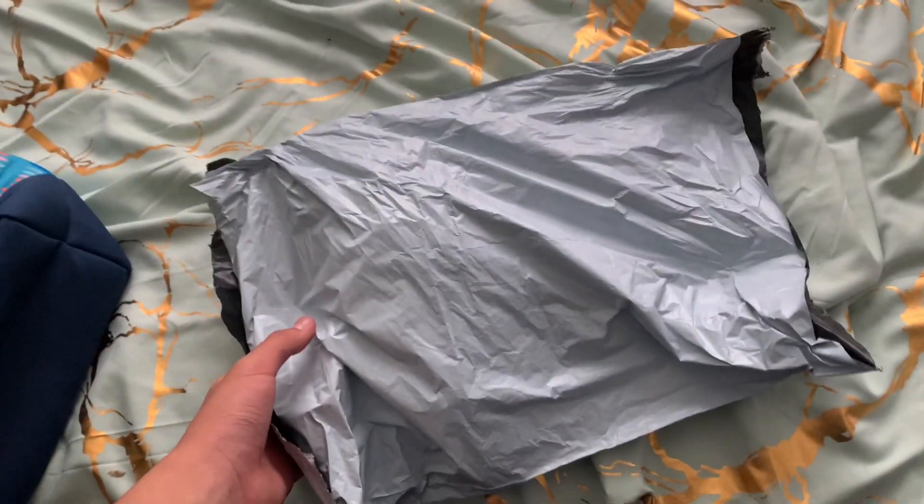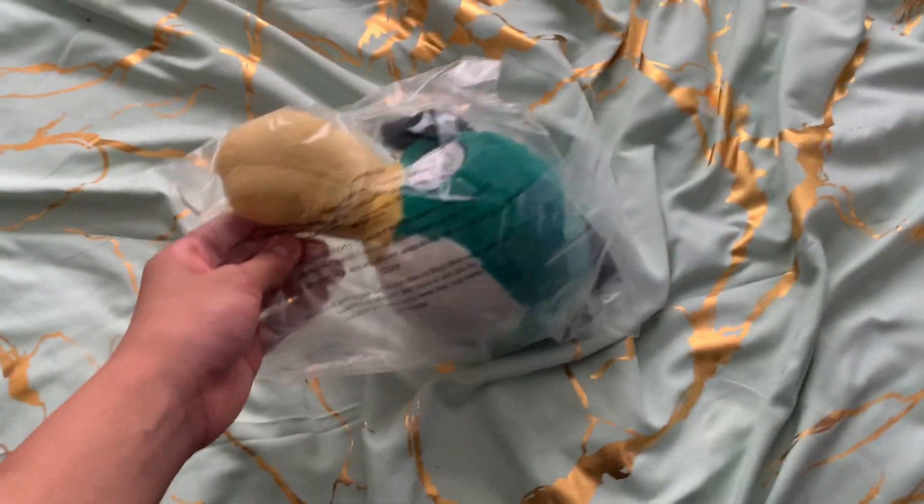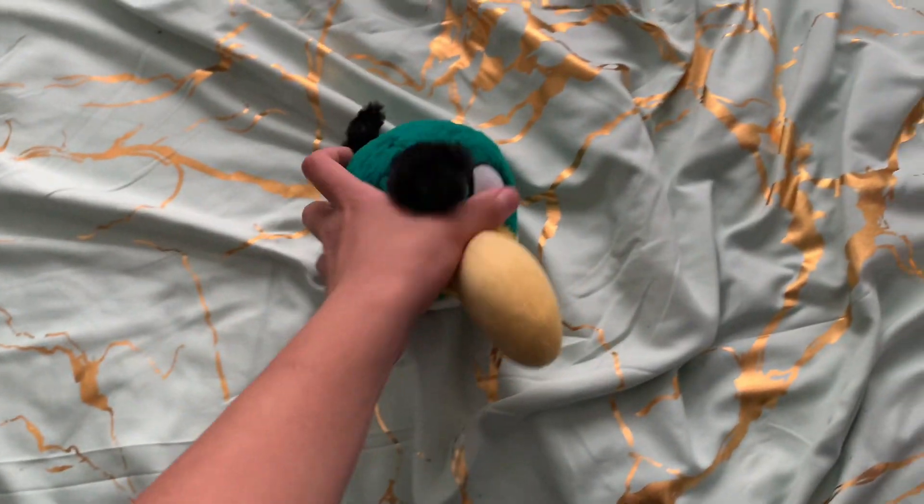I really gotta get better at that. But here he is — three, two, one. Here he is — five inch closed beak crow. This is one of the rarest plushes I have. Oh my god, this is peak. I just hold him up real quick. Sound chip doesn't work, but he does have a sound chip. His beak is a little weird — you can fix that later. It's just a little fur.